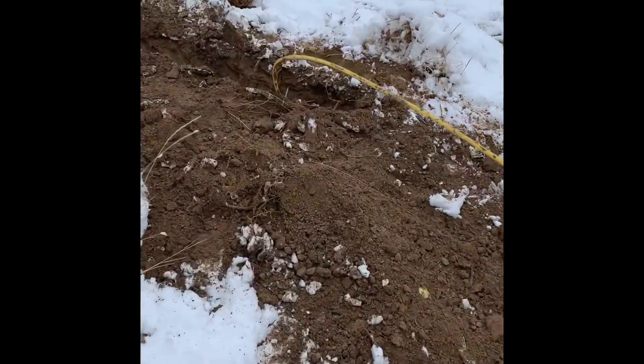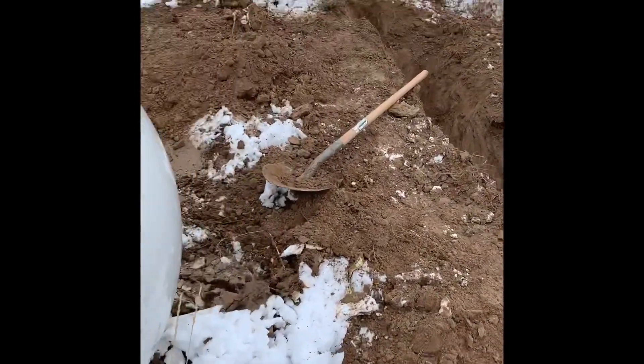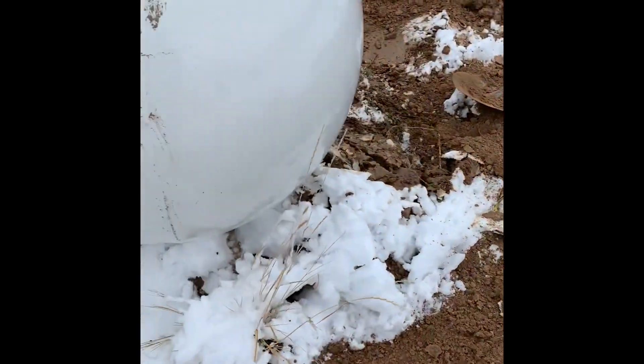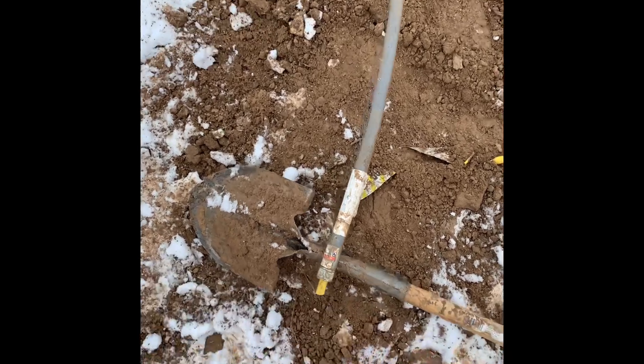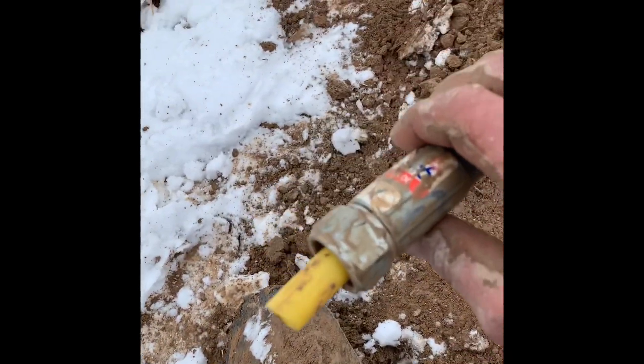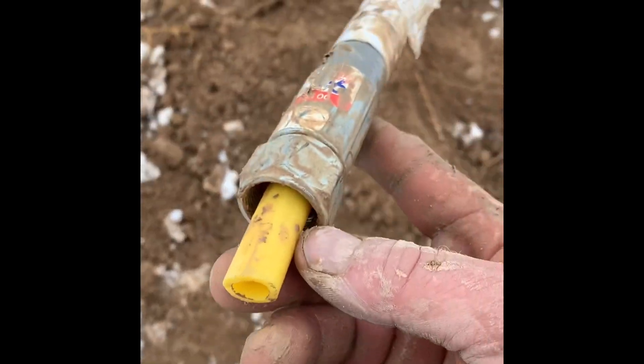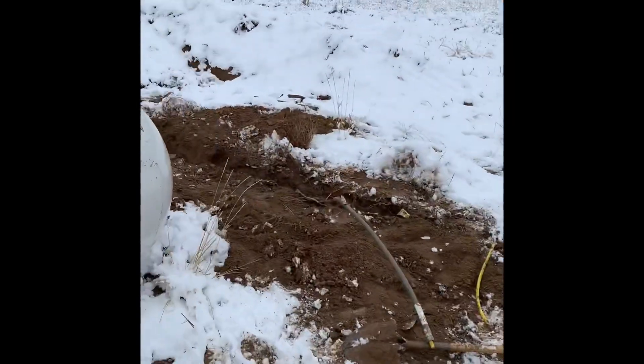That's the update for right now — still working on this line. Just gotta move that tank back over here and get it level so it doesn't roll again. Now we got that gas line through the riser, and that's how it's supposed to look — about an inch out. So now I gotta move that tank back to its new spot.